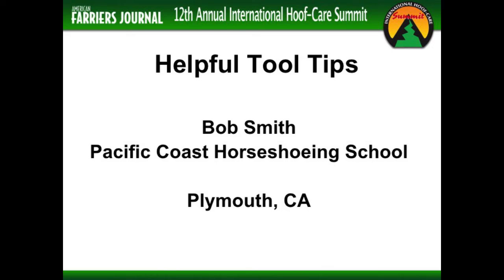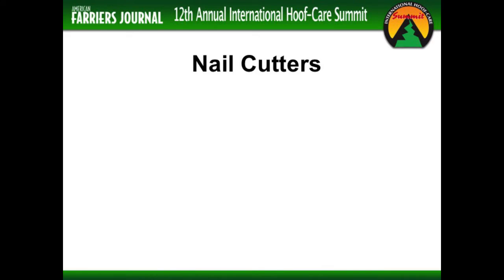It's the biggest educational opportunity, but bringing together a clinic of this size is a monumental task. Stop by these people who never get to enjoy it — the lecturers are always scurrying around making sure things work. I was asked to do a thing on just some tool tips, just some little ideas that I've come across over the years of shoeing.